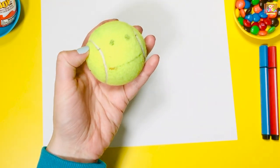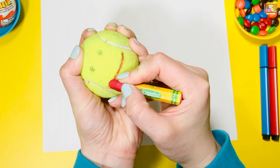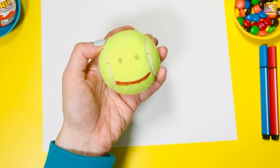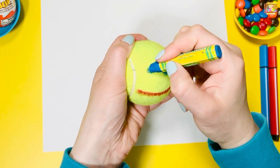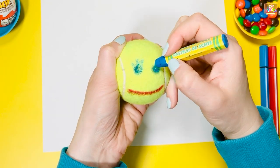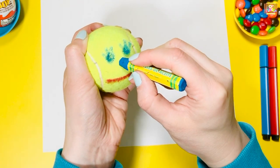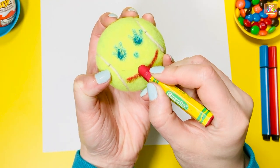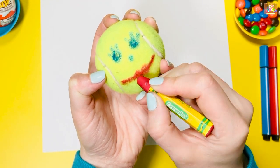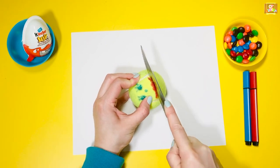If you are using a ball, let's decorate it. I'm going to draw a red mouth, blue eyes, and a blue nose. Next step is for adults only — use a knife to cut its mouth.